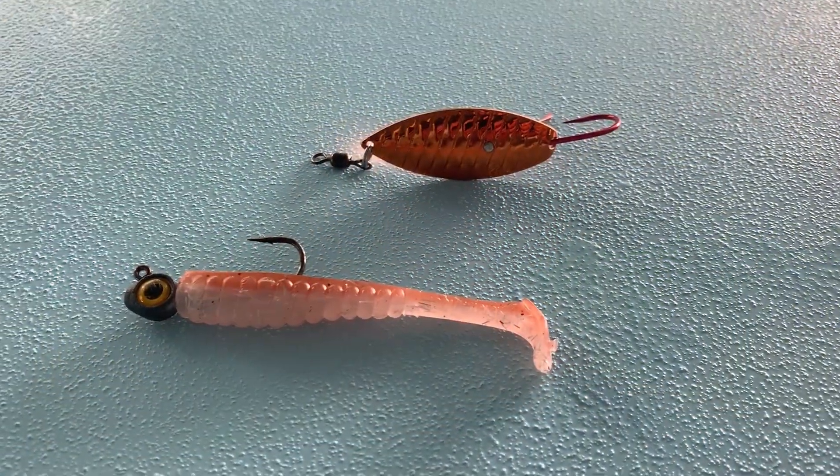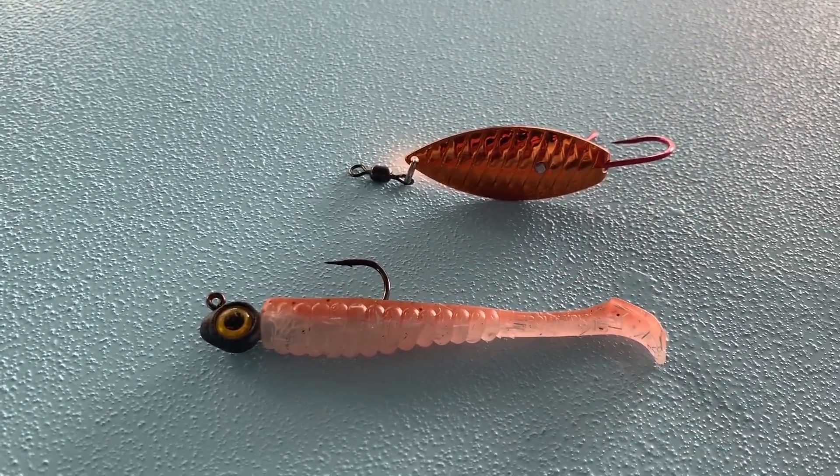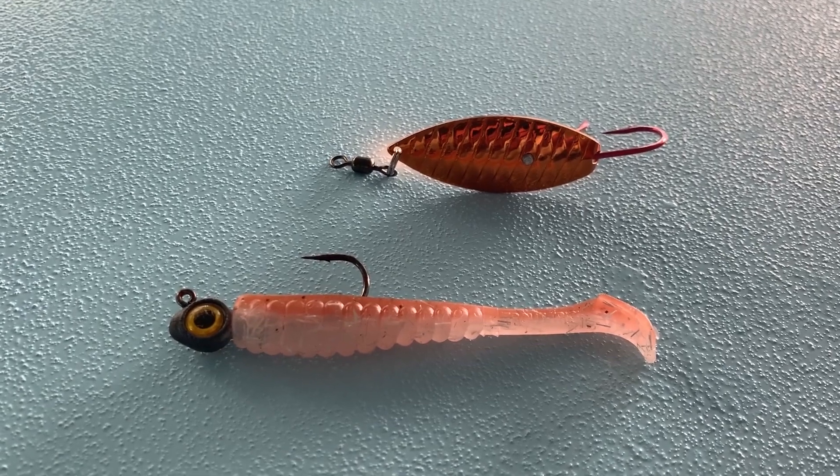Now let me take you over here to my boat. I want to show you these two finesse power fishing baits that will put a few more fish in your boat this summer. Here are the two power fishing baits I want to talk to you about. Even though they're considered finesse baits, they are power fishing baits.